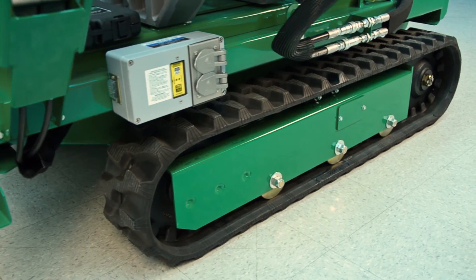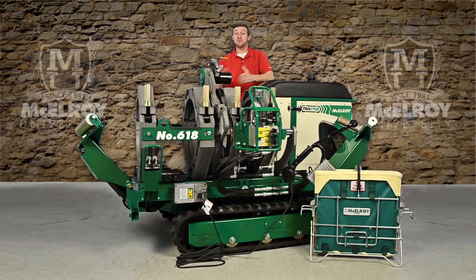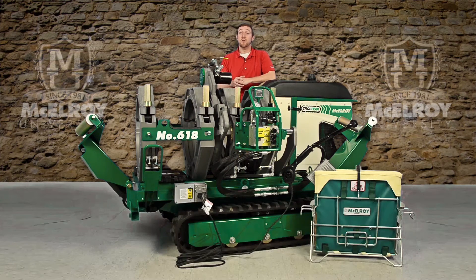The rubber tracks on our patented track fusion machines give you a zero degree turning radius, while evenly dispersing the weight, which keeps your TrackStar from sinking into soft soil. The rubber tracks even provide better mobility than four-wheeled units, which means this machine will get you where your four-wheeled units, trailers, and trucks cannot.